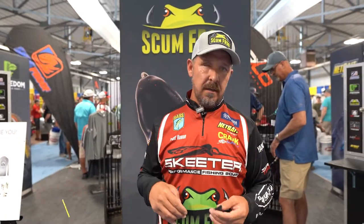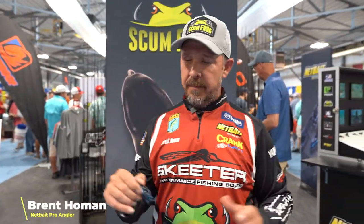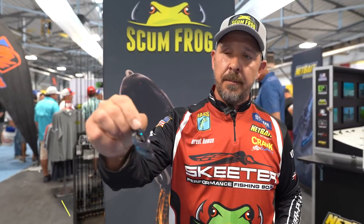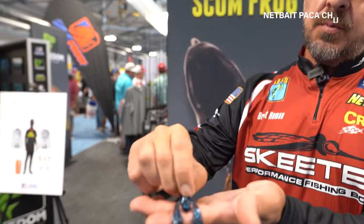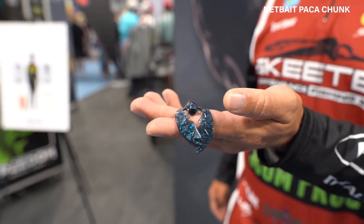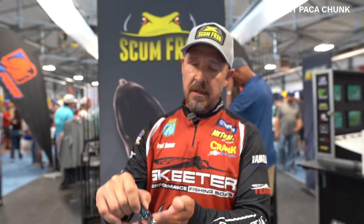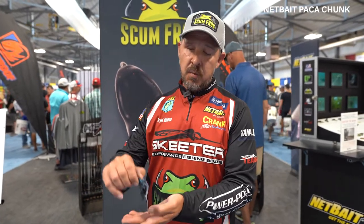Britt Hellman here at the Netbait booth at Bassmaster Classic. I'm going to talk to you about the Paka Chunk. This was in high demand when they first came out with the Paka Crawl — people started wanting to use it for their jig trailers and swim jig trailers, so Netbait had to come out with this, and it's one of the most popular baits they have today.